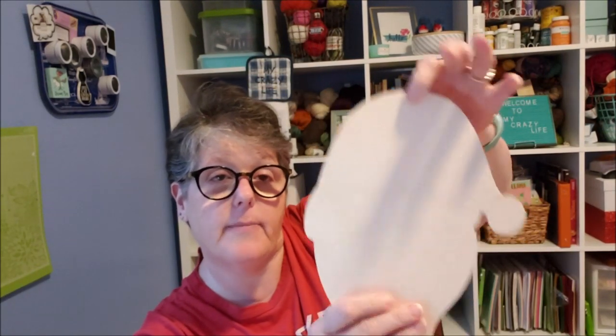This is gonna take a while — because it has to dry it might take overnight. There's a hole in here and I'm leaving it because this may get hung, or it might just sit somewhere, but I'm gonna leave the hole this time.